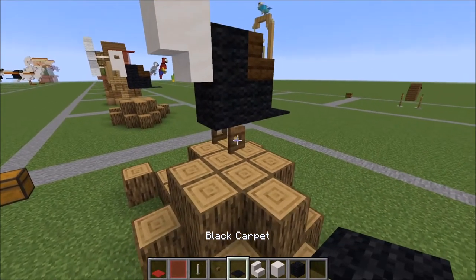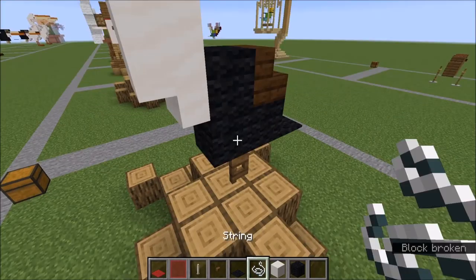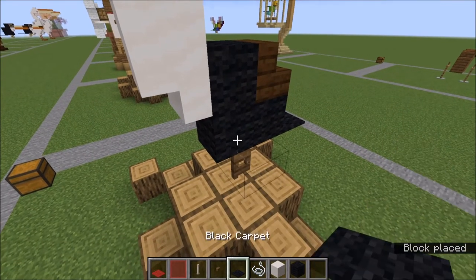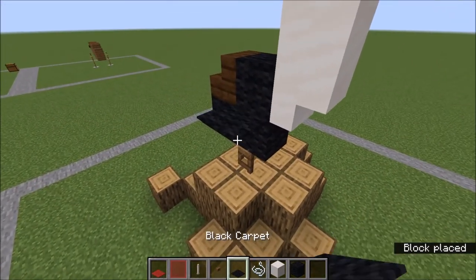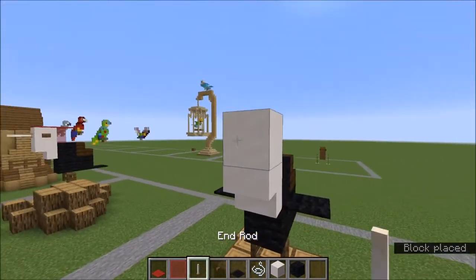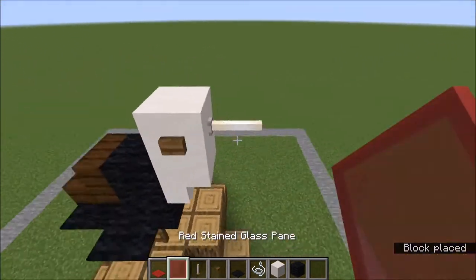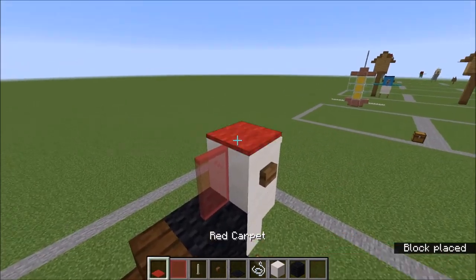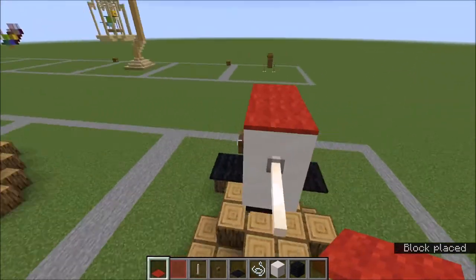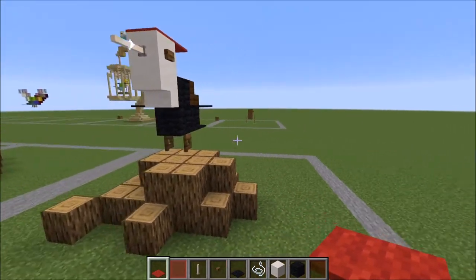Let's go ahead and give him some wings. Right off of this wool block, place a piece of string with a carpet on top of it. And an end rod here. Two buttons for eyes. Right behind the quartz piece, the glass pane, and two carpet over it like that. And there you have it — your finished little woodpecker.